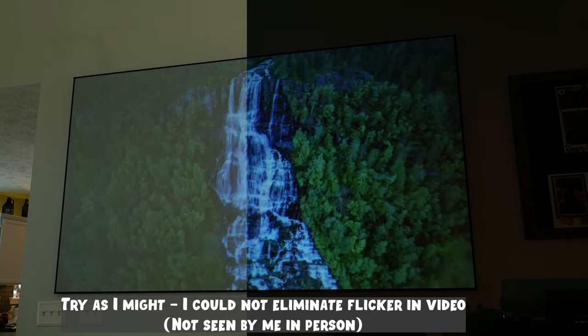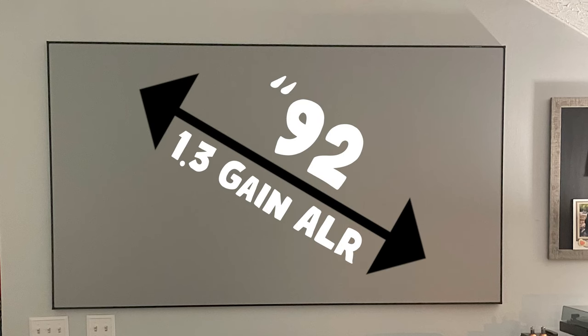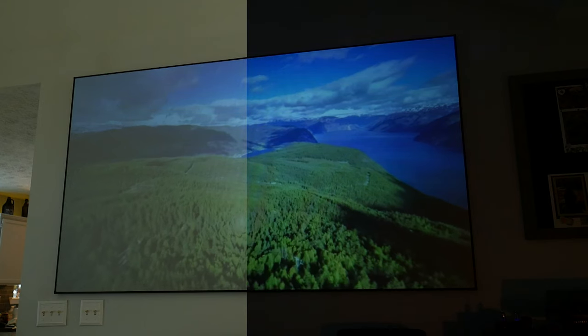I'll leave you with some side-by-side light and dark environment shots to demo the image quality. The screen used is a 92-inch ALR 1.3 gain screen. I've included images of the room with lights on and in darkness so you can make a good comparison. You guys have a great day — I'll see you in the next video.